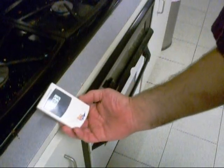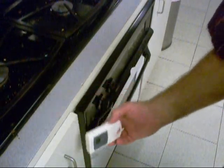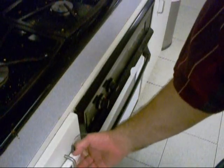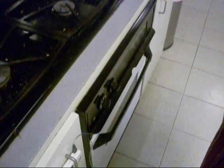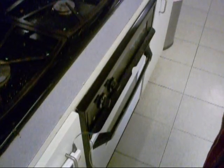I got my Maverick probe up in that meat — it's at 103, 104 — and we're fixing to pull it out and let it rest, then crank the oven up to 500 or 600 degrees and broil it. Alright, so let's go ahead and do that.